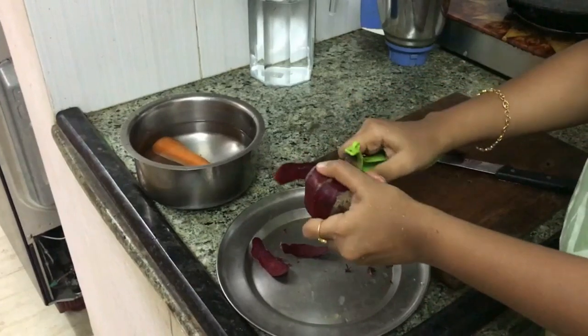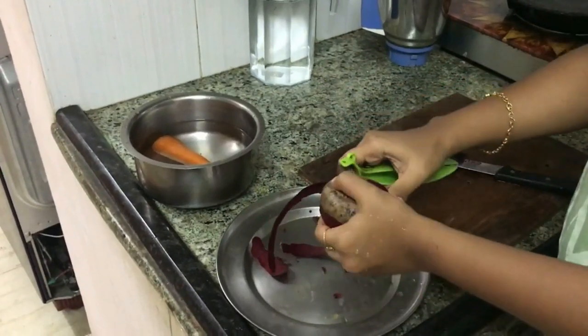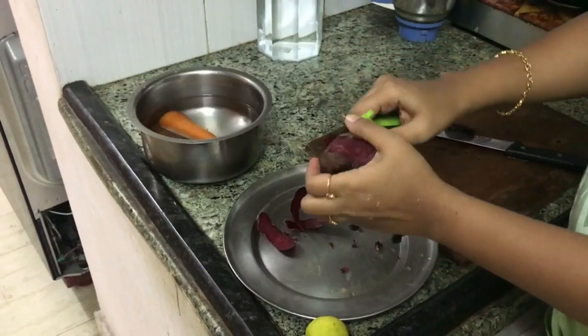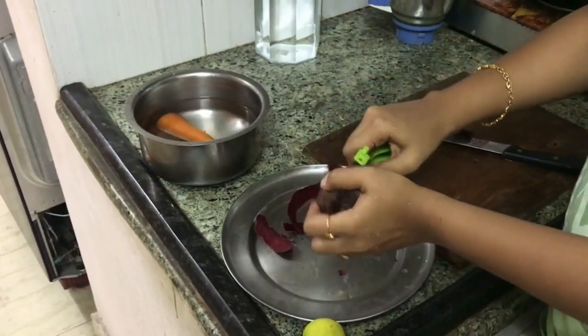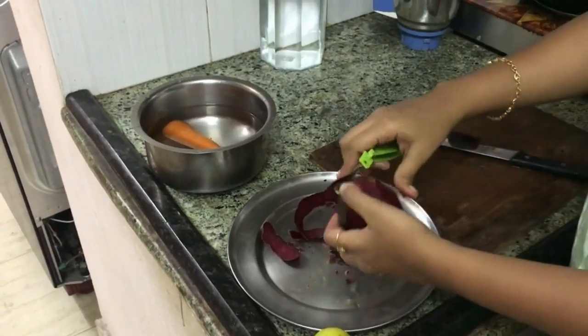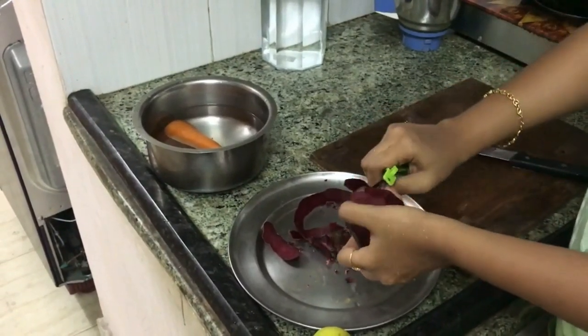I am peeling the skin of the vegetables with the help of a peeler. This peeler is so user-friendly and it is very sturdy — I bought it from Amazon, I will leave the link in the description below.